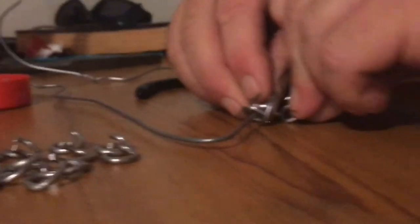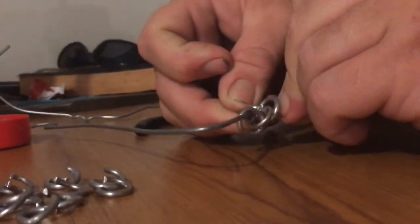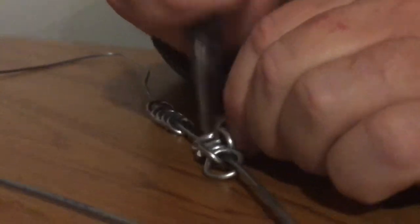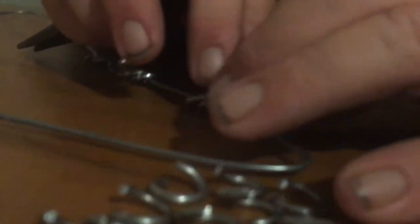Now I'm going to move another jump ring down — it's the same exact process. I come under the last ring, weave it in, weave the next ring over it, and simply close it. When you lay it flat, you've got all the rings going in one direction — one row of rings going one direction and another row going the other direction.